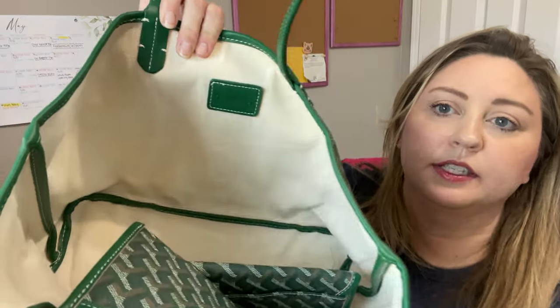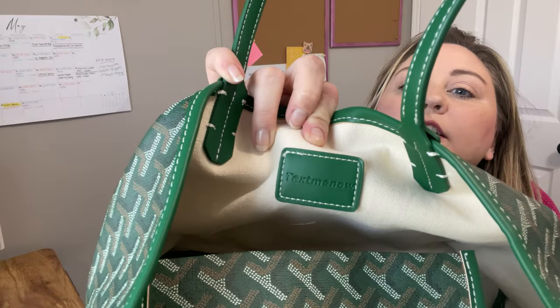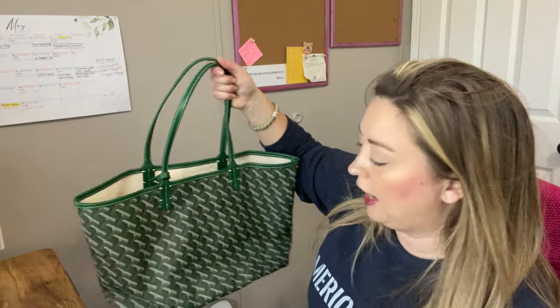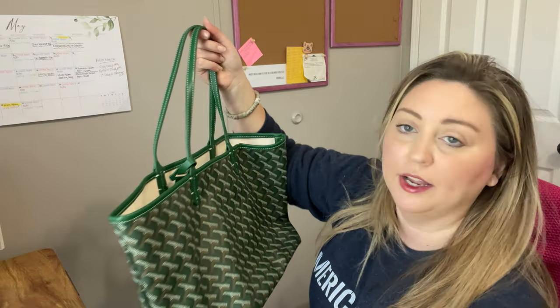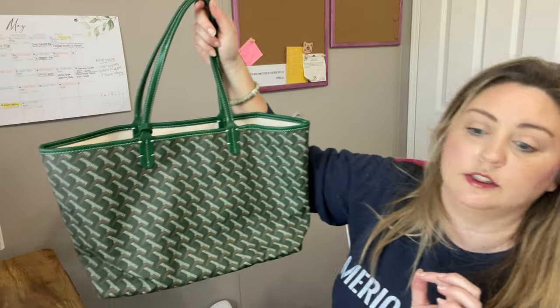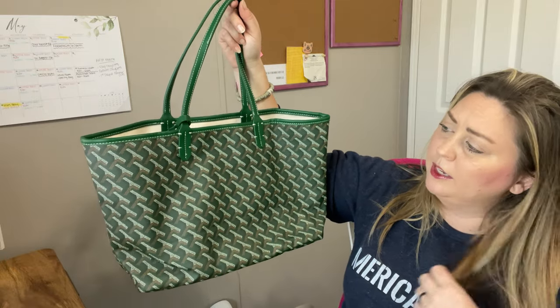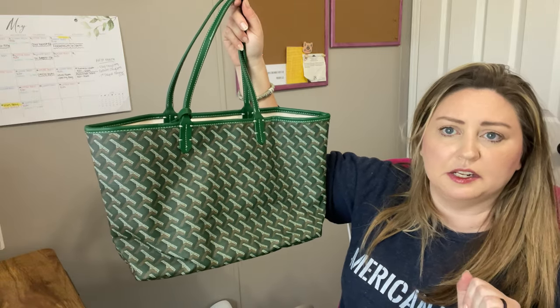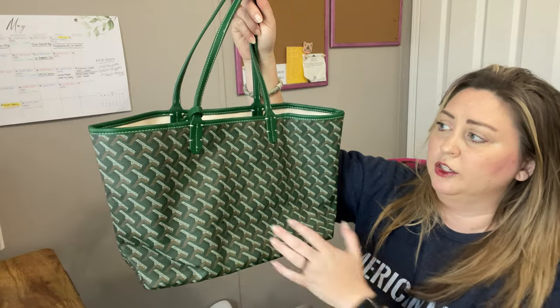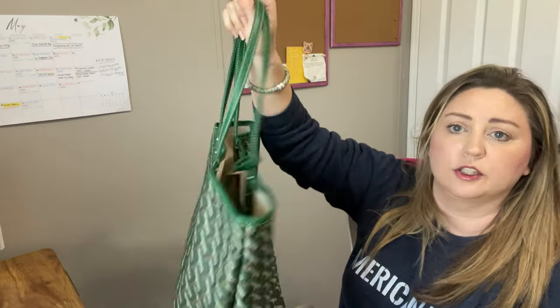You can see it doesn't say Goyard — it says 'Text Me Now,' that's the brand and the shop I bought it from. I will link these both down below, but buy at your own risk because of that smell — it's so offensive right at first. Overall I would give it a six out of ten for durability, and I can tell it's just going to be a really good sturdy tote.